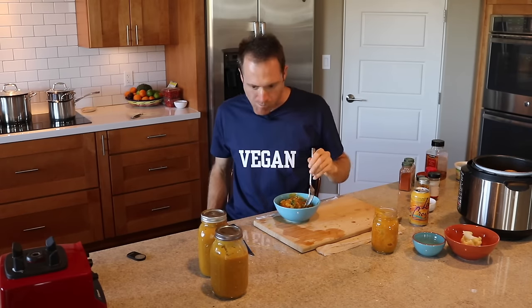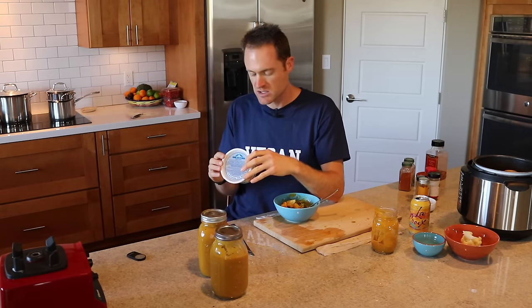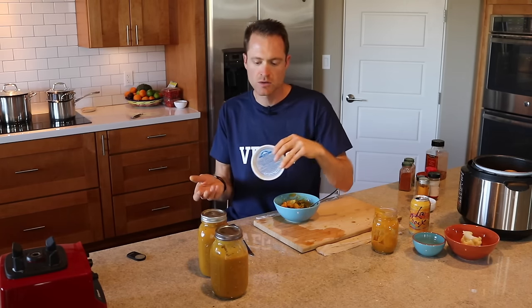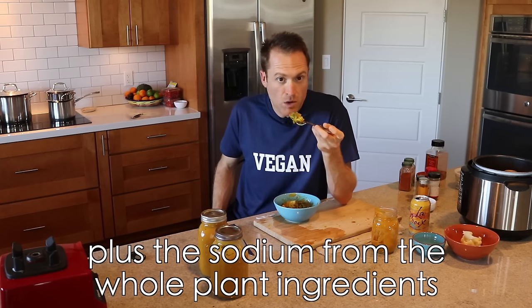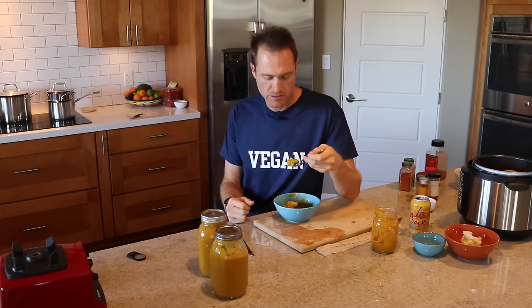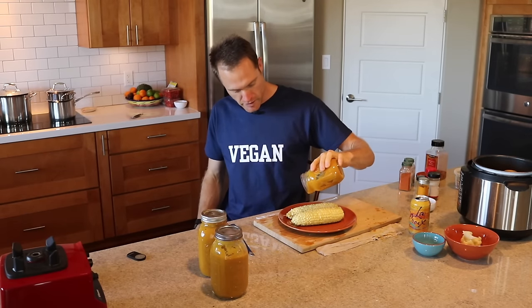One tablespoon of miso has 660 milligrams of sodium, so in the whole jar there's 660 milligrams of sodium. That's pretty reasonable — a quarter teaspoon of straight salt has almost 500 milligrams of sodium, so 660 milligrams across a whole jar is quite low sodium. But if you're totally SOS-free, I get it — just leave out the miso.